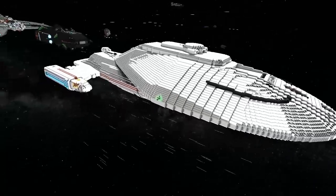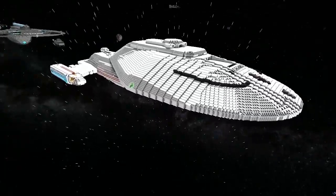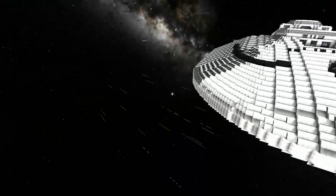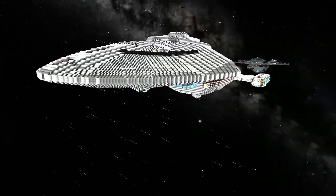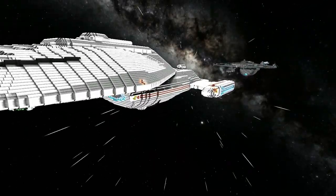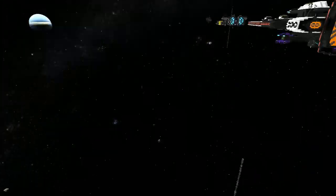I wouldn't worry about scaling so much - you've got a very clean line on that exterior. I've seen a lot of smelts that have been smoothed, and honestly it's kind of fresh to see a hand-build that looks so clean. Credit where credit is due.